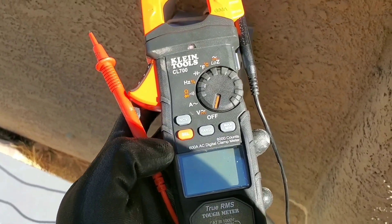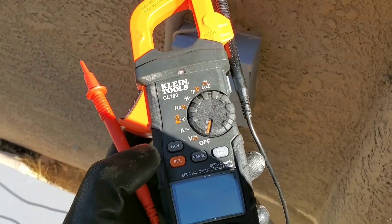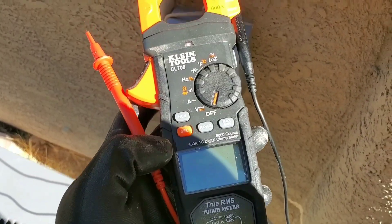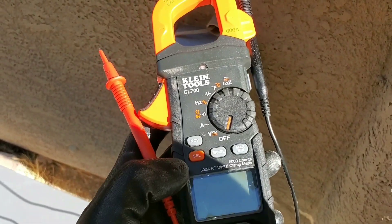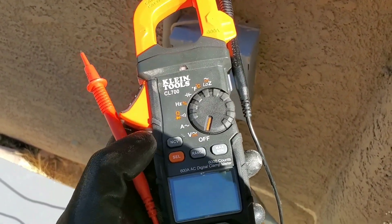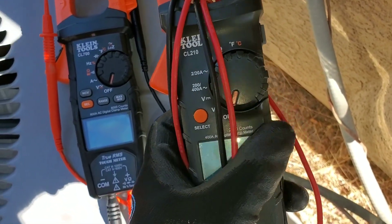If you're new to the industry it can be very frustrating finding the right multimeter. On this video we'll look at different functions and features that you may want to consider. Although multimeters look the same, they do have different functions.